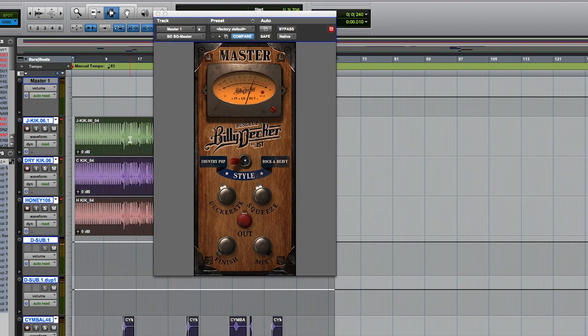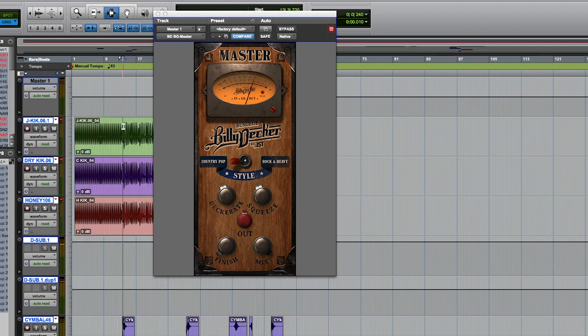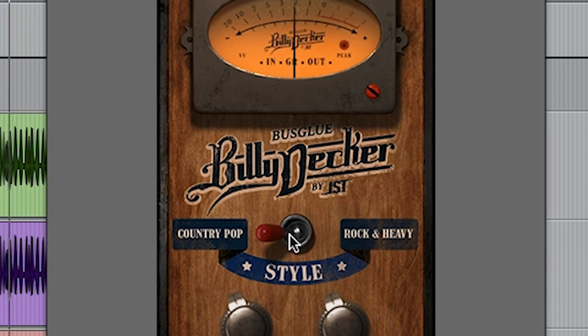Also, if you notice you want to go from country to pop, or rock and heavy music, you'll notice a difference. Let me put it on the chorus for you. The biggest thing you'll notice is once you hit over here to rock and heavy, we designed it to actually clamp down just a little bit harder — not a whole lot, but just enough where the kick and the snare and the vocal pop out. So season to taste, it's all up to you guys.